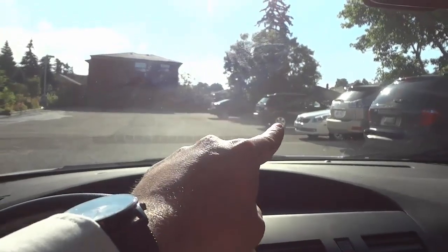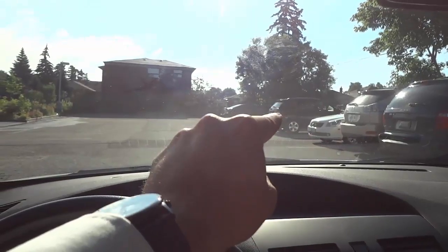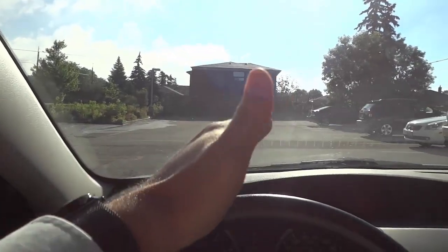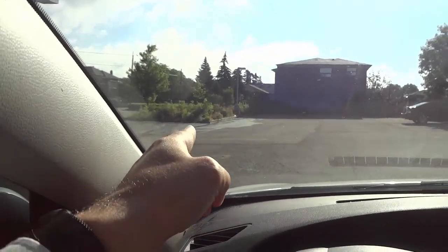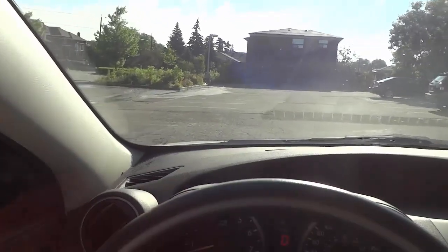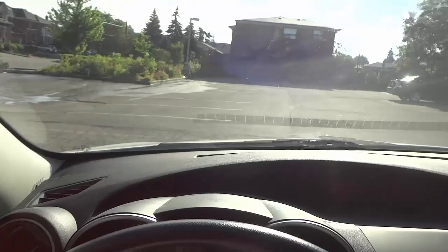If you take a look over there on the right hand side, you can see that there's a parking spot between this white car and that black SUV. I want to park in that parking spot. So I have my car in drive right now. When you're approaching that spot, you want to get all the way to the left of the opening right here.